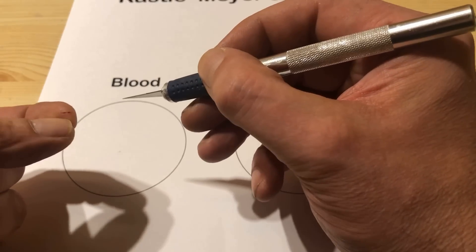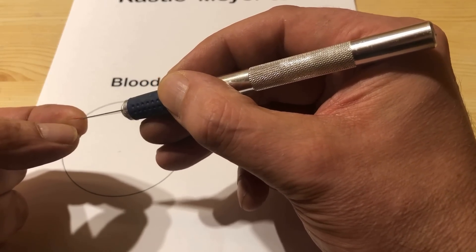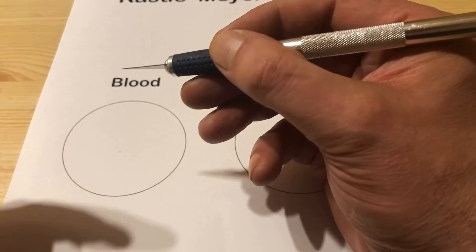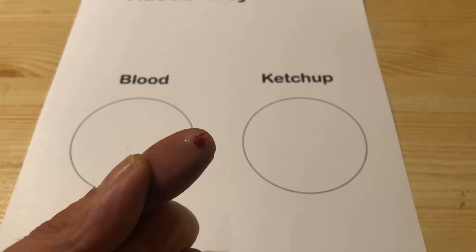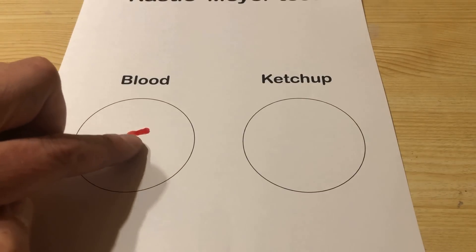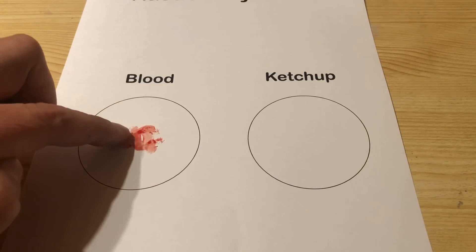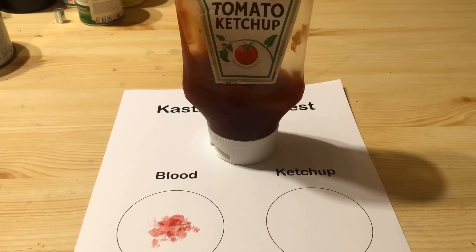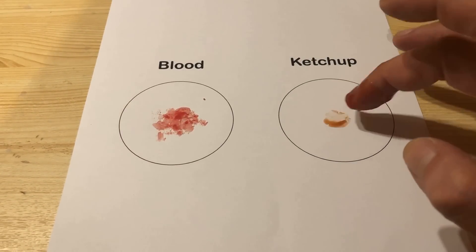Meanwhile, a blood sample and a blind sample are prepared. I simply slit my fingertip with a scalpel — it's now up to you to find a suitable blood sample. Ketchup is used as a blind sample. Chemistry is like cooking: just don't lick the spoon or your fingers.